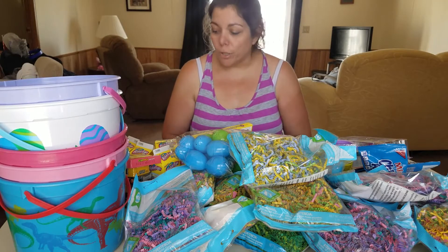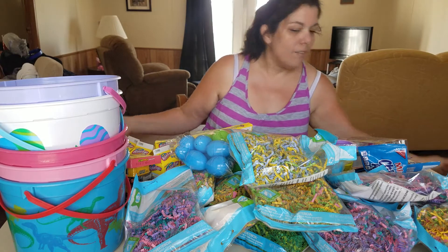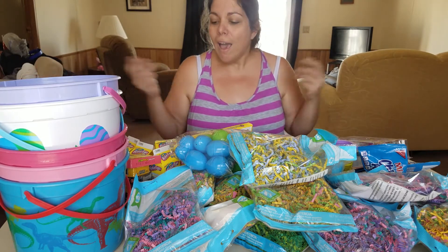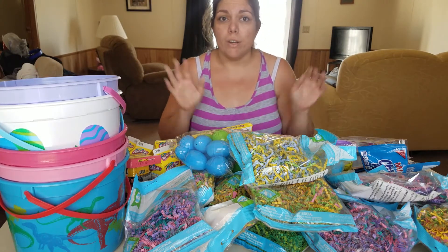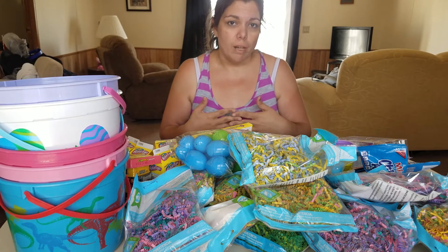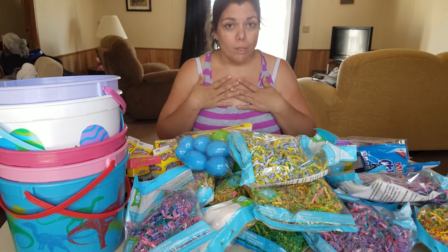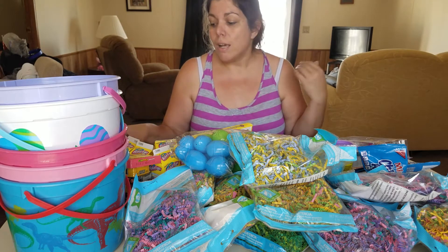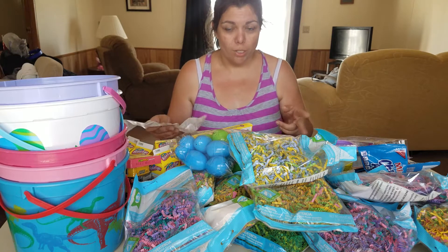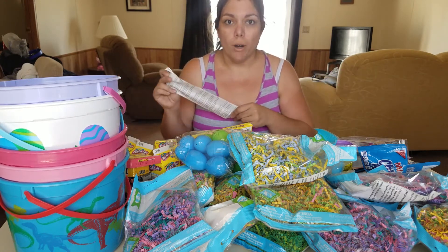Hey guys, it's Angela and for today's video I am going to show you — I have an Easter haul and I am going to put together five Easter baskets. My sister's coming in from out of town and she has two girls, so I need to make my three children their Easter baskets and I'm going to make her two girls an Easter basket. I've got everything you see here at Walmart.